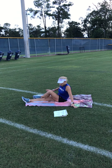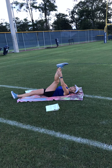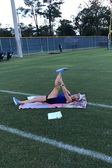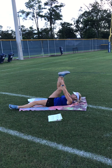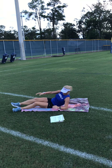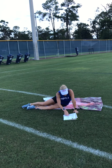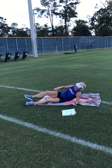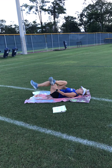Lying quad stretch: lie on your back, lift your leg, and pull — try to straighten your knee as much as you can until you feel the stretch in your quad. Then do the other side.